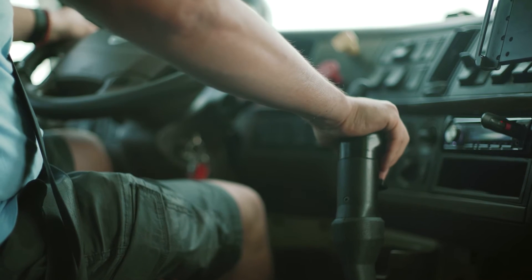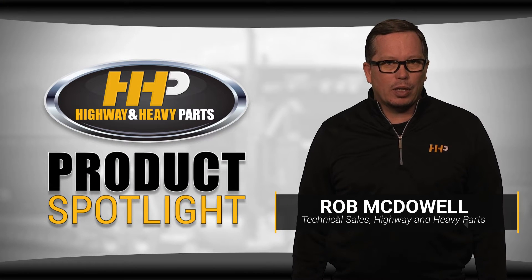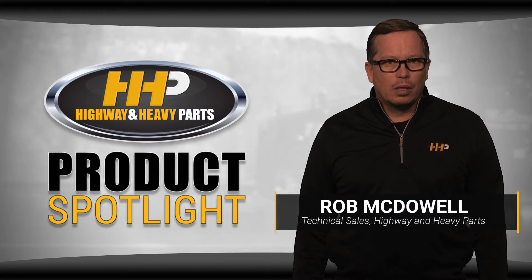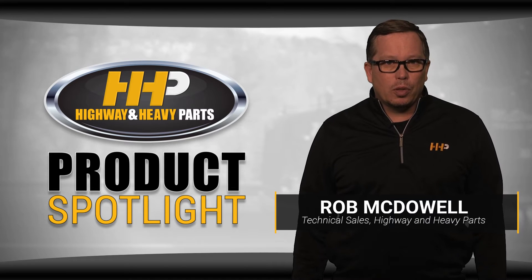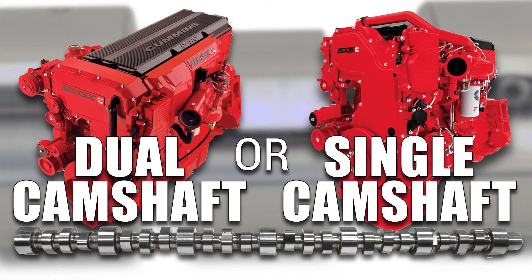When the camshaft fails in your ISX and you're looking at an expensive repair, we know you're looking for the best option out there. That's why Highway and Heavy Parts carries only the highest quality camshafts for your Cummins ISX engine. There are multiple points of failure associated with this camshaft in this engine, and even more if you have the dual cam engine. Today we're taking a look at the changes from the dual cam design to a single cam setup and what that means for your Cummins ISX.